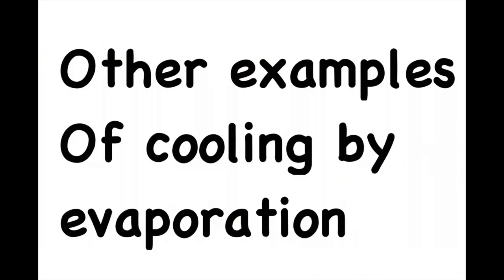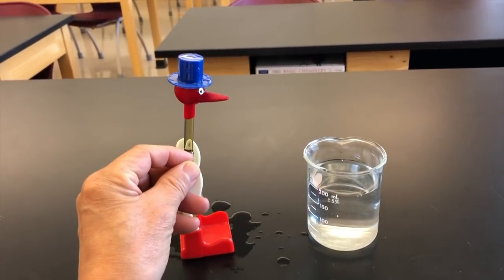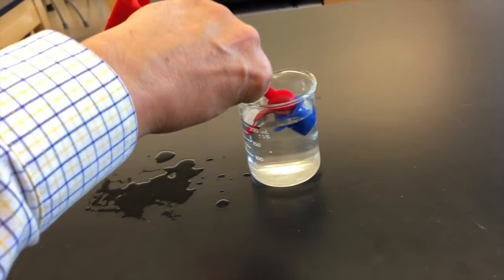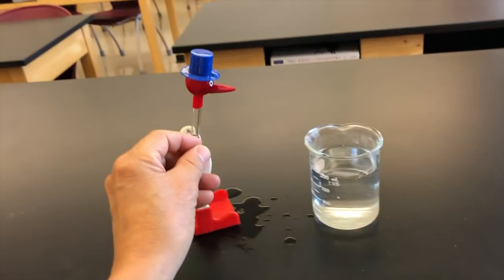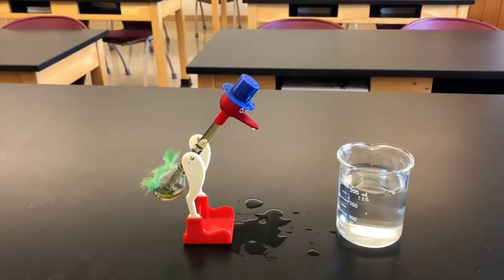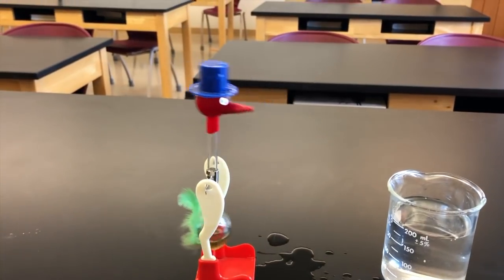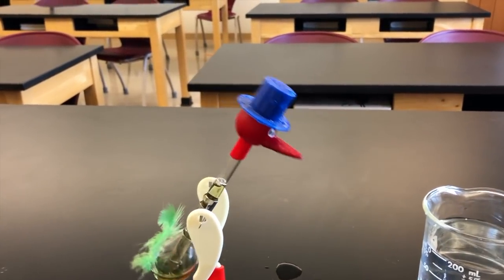Looking around we can find all sorts of examples of cooling by evaporation. A classic physics toy is the drinking bird. When his head gets wet, the water starts to evaporate on that red material, which lowers the temperature inside that container and causes the gas inside to condense, which draws the liquid up the tube.